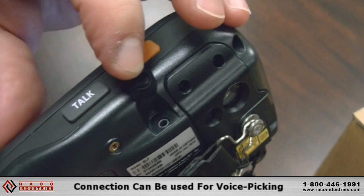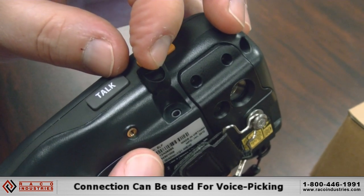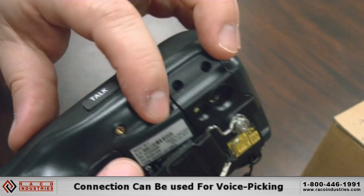Under this rubber grommet is a headphone connection jack — not only for earphones but also for voice. If you have a microphone on your headset, you could use that to input data for voice picking type applications.